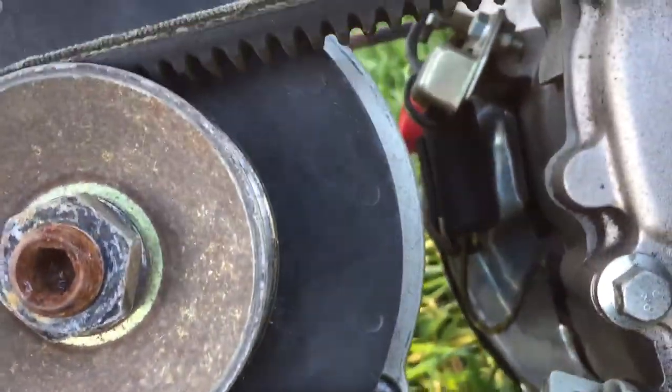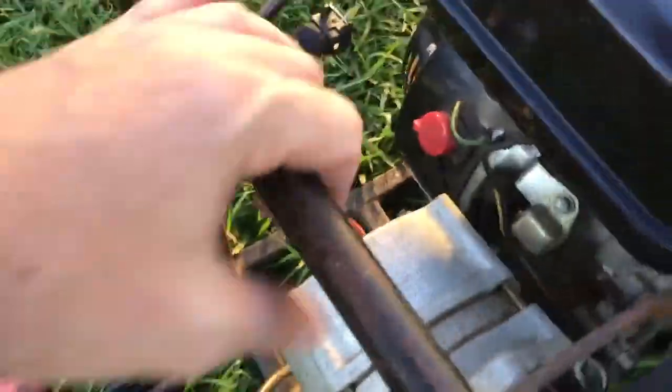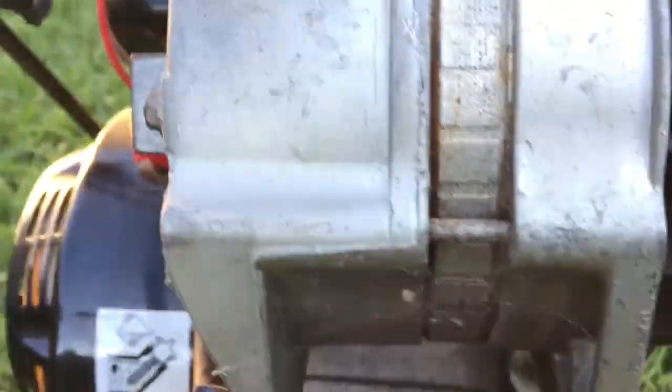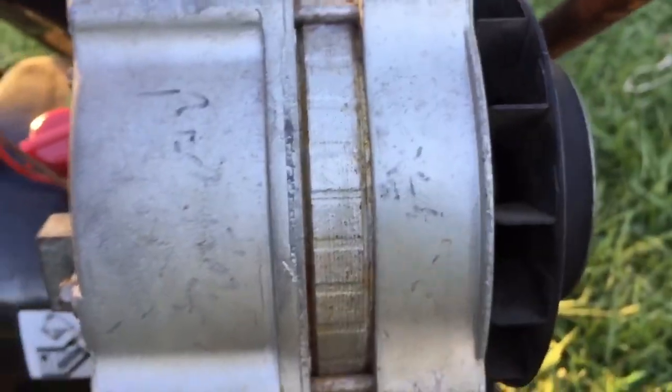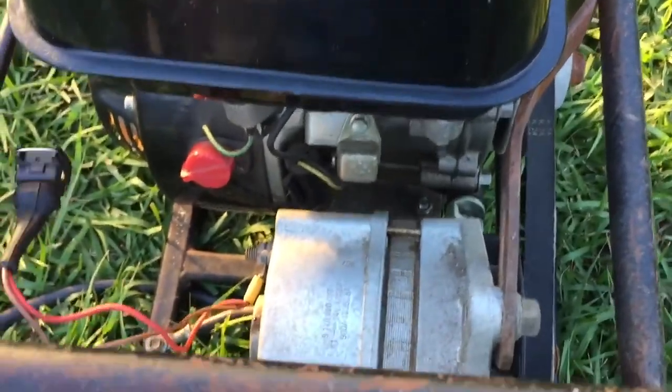There doesn't seem like there's too much information other than the bit at the top there and the bit at the back. Even underneath it — nothing. Can you see it like that? No. So if anybody can help me with something like that, let me know. I'll be keen.